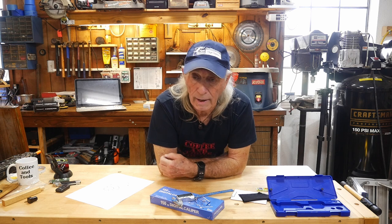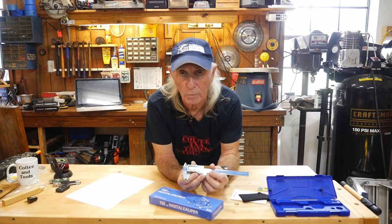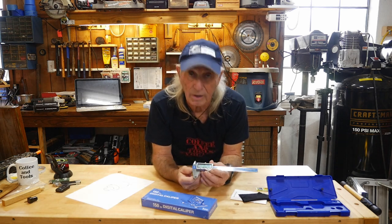My old one was eating batteries like crazy. It also had a special exotic battery I had to find on the internet - couldn't go to local stores. When I did find it, I had to buy a bulk load of about 20 or 24 batteries. And every three or four times I'd pull it out, it would be getting hard to read, with a smaller digital readout.